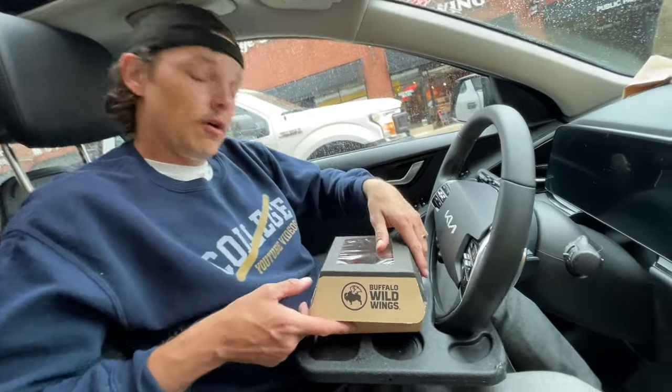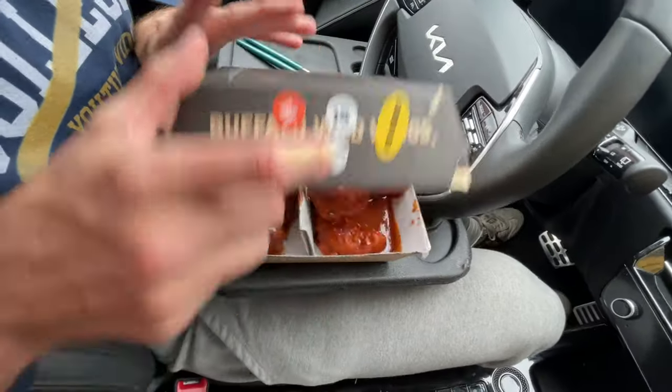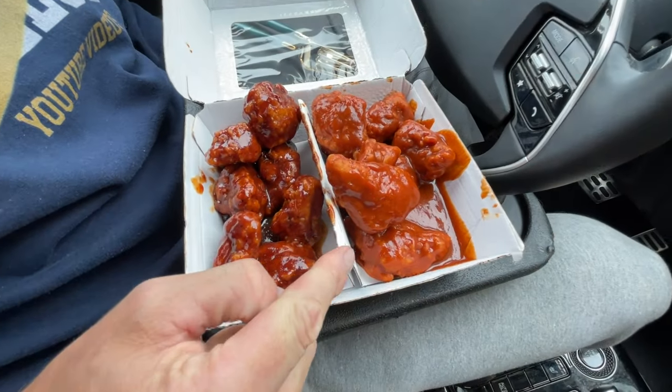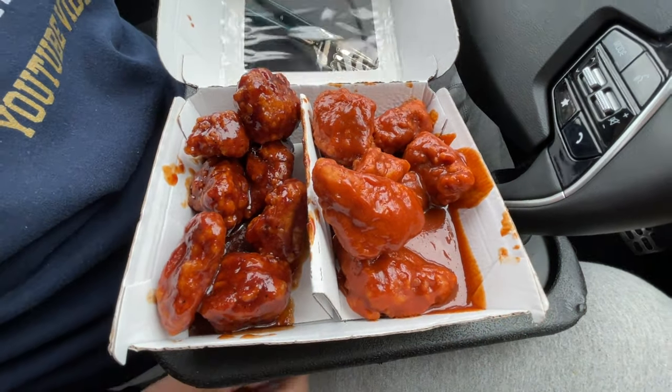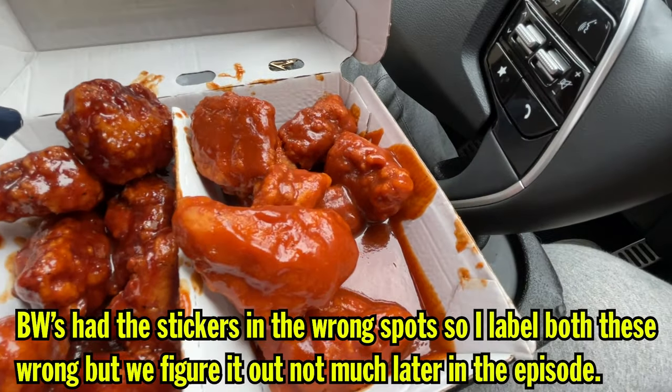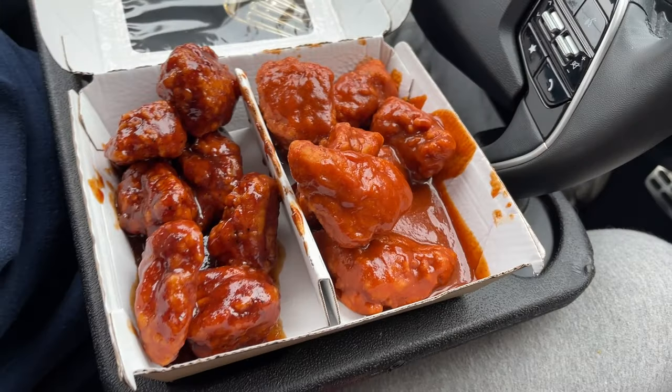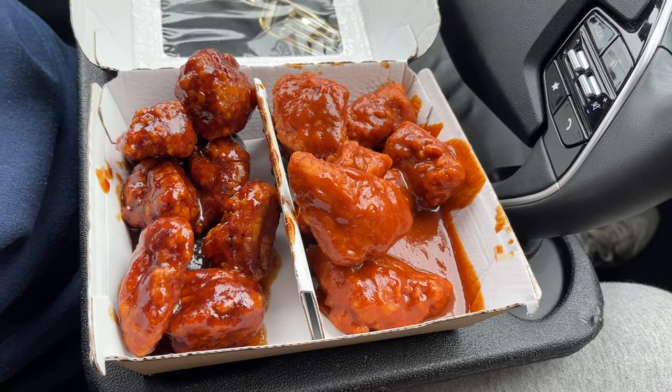Okay, a couple of different barbecue sauces with some boneless wings in that bag — jump cut, a little close-up on the wings. All right, check this out, we got a little B-Dubs innovation going on here. Have you seen that? That's clean, that's incredible. I like the little middle shelf for the wings. So what we got here: the one on the right is the Bourbon Barbecue, the one on the left is the Hot Barbecue — different shades of red.